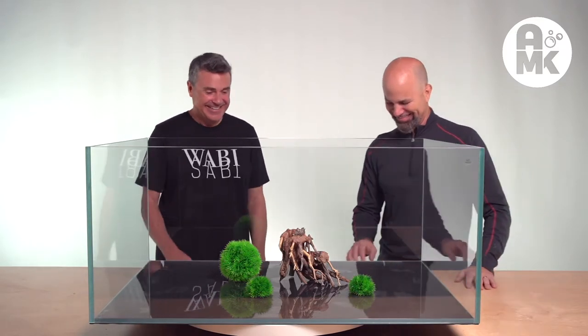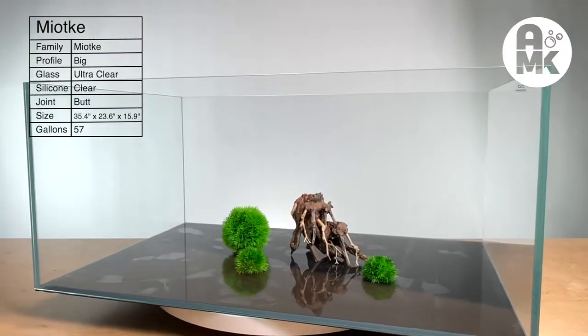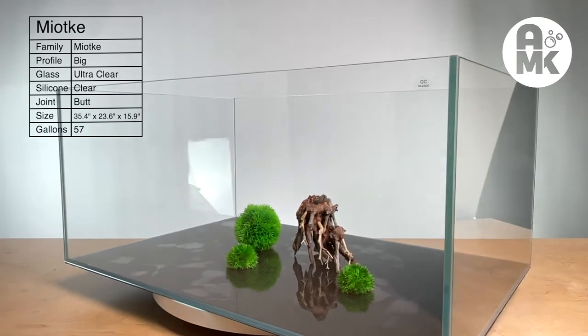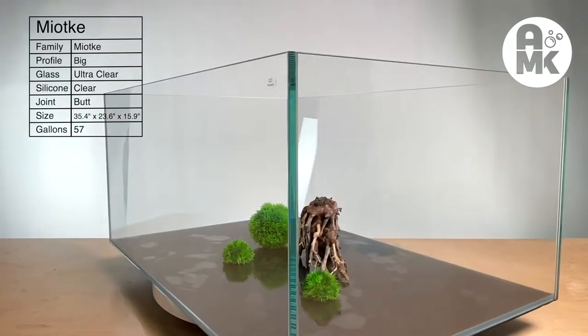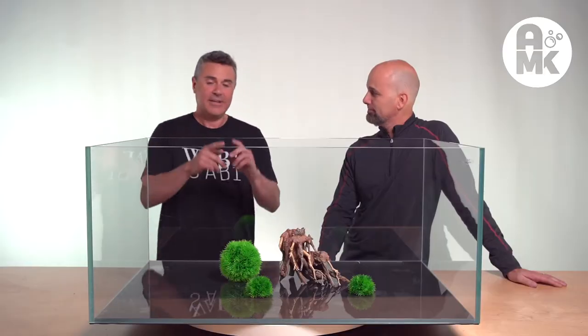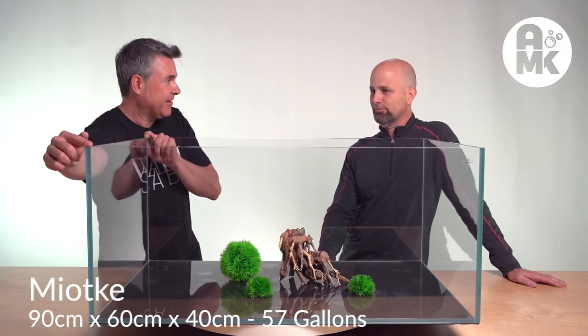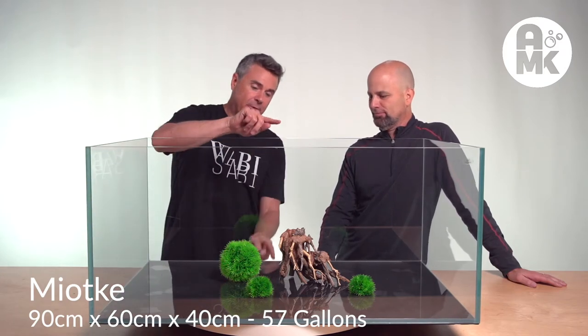I think I'm going to cry. It takes 35.5 inches approximately by 23.5 by 15.875 — 57 gallons. So for us metric users,